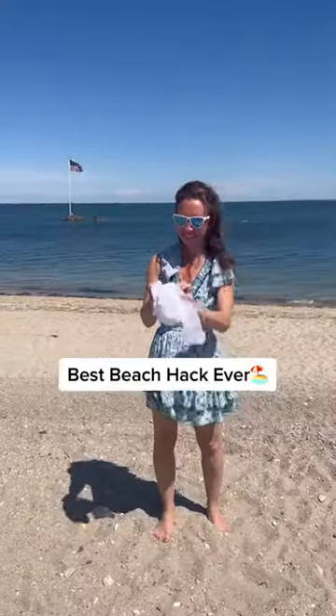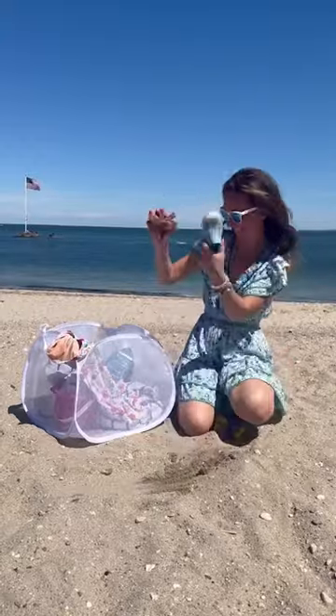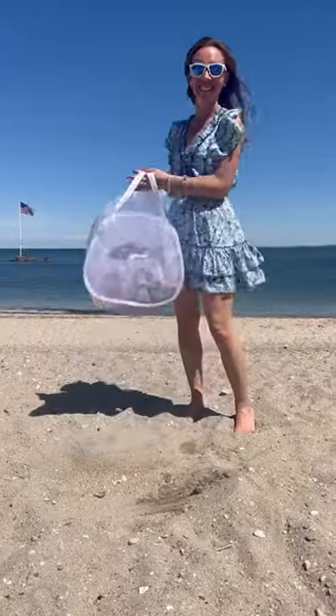What's the one thing I always bring to the beach? I love sharing my tips and tricks with you and this is my beach series. I always bring a collapsible laundry basket — throw in sand toys, towels, wet bathing suits, shake out all that sand, bring it to the car, then the laundry room. Hit that follow for more ideas.